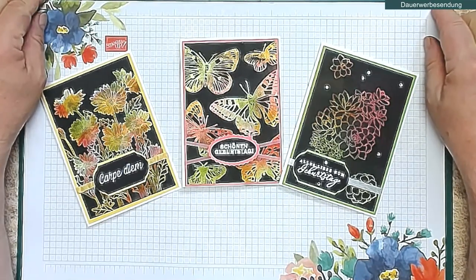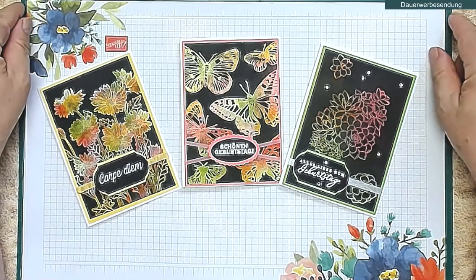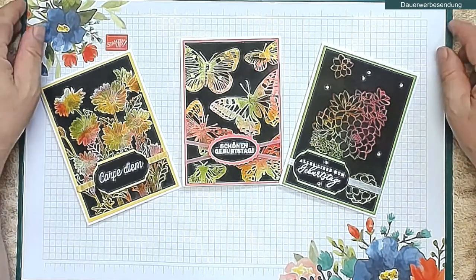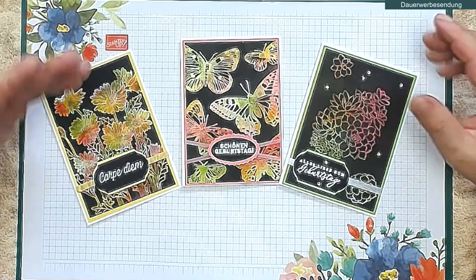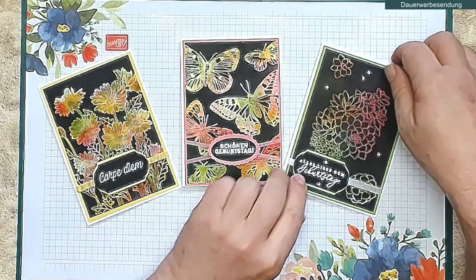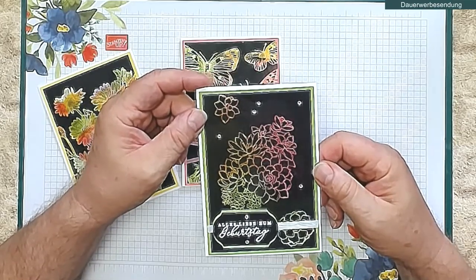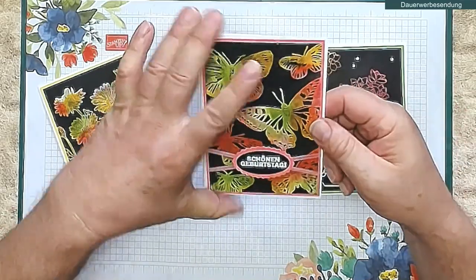Hallo ihr Lieben, hier ist mal wieder Leipzig, hier ist Stempeln mit René.de. Gestern Abend war ja wieder mein monatliches Live-Basteln mit René, also ein monatlicher kostenloser Online-Workshop. Und während wir sonst fast immer nur besondere Kartenformen gemacht haben, haben wir gestern mal eine Stempel-Technik gemacht. Und die nennt sich Josefs Code-Technik – Josefs Mantel.